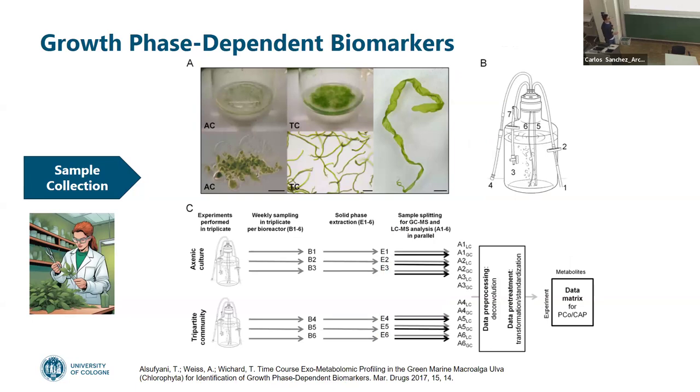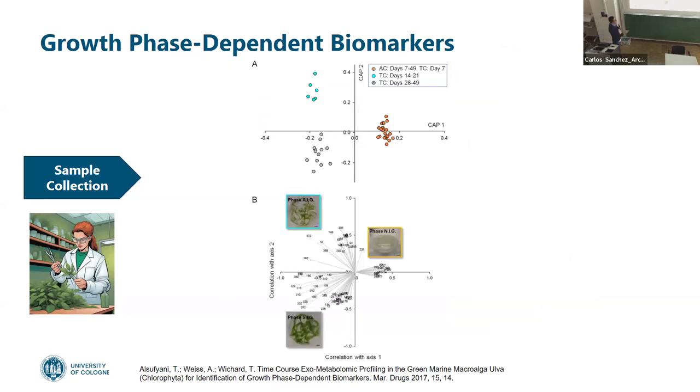If we think about growing phase, a group in Liena working with Professor Ponert found that with ULBA algae, they could find biomarkers for different stages of growth: seven days, 14 to 20 days, and 48-day samplings separated really clearly. Depending on the growing phase, you have a different metabolic profile. That's why it's so important to define what growing phase you want to sample.